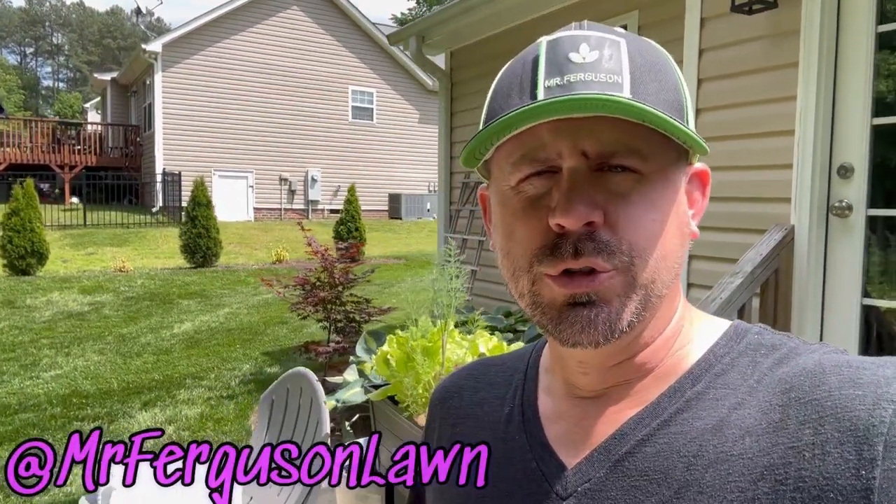What is going on YouTube, it is Mr. Ferguson here once again. Thank you guys for coming back for another video here in central North Carolina. I appreciate all of you liking the videos, watching, all the support, all the comments — it's an honor. I haven't said this in a while for our new people: I am not a professional, I've never worked in the lawn care industry.